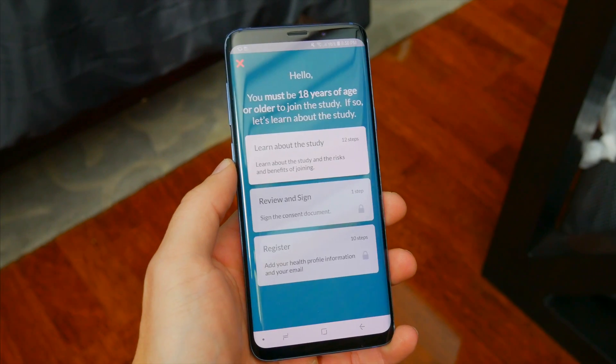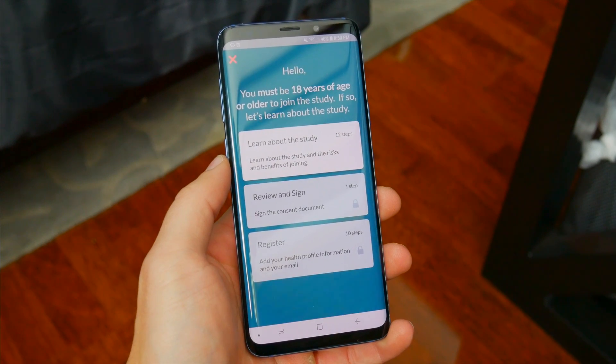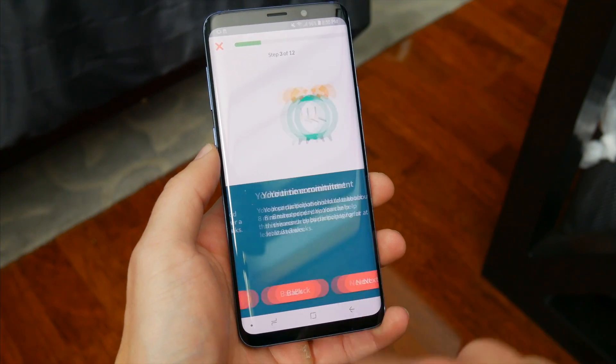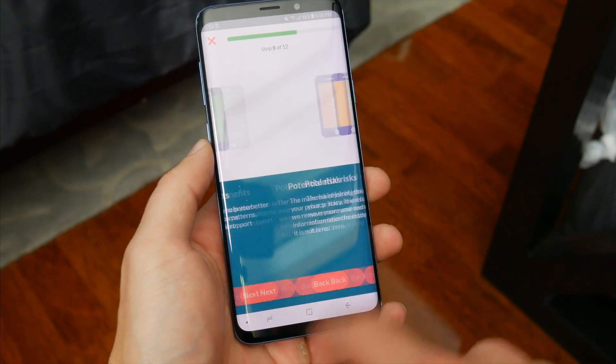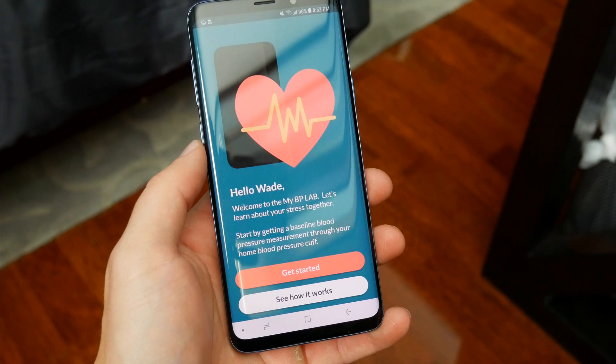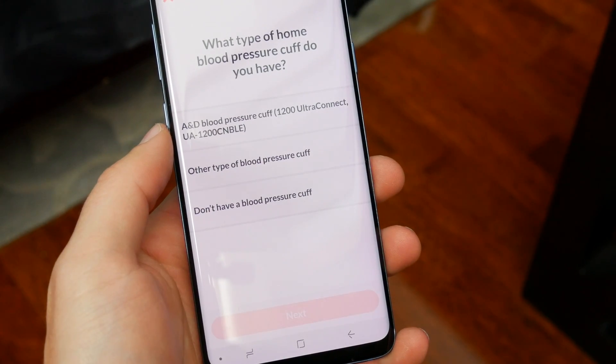When you download the app and first set everything up, you're going to have to go through a bunch of screens covering all the details about the study and what you can expect from the app. You also need to enter some personal information about yourself, though it wasn't particularly invasive. After setup, you need to set a baseline heart rate reading, and you can do this a couple of different ways.